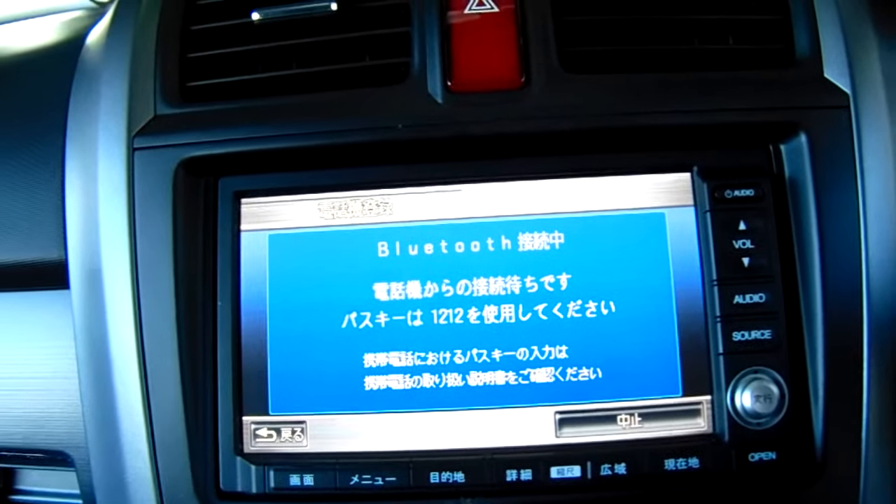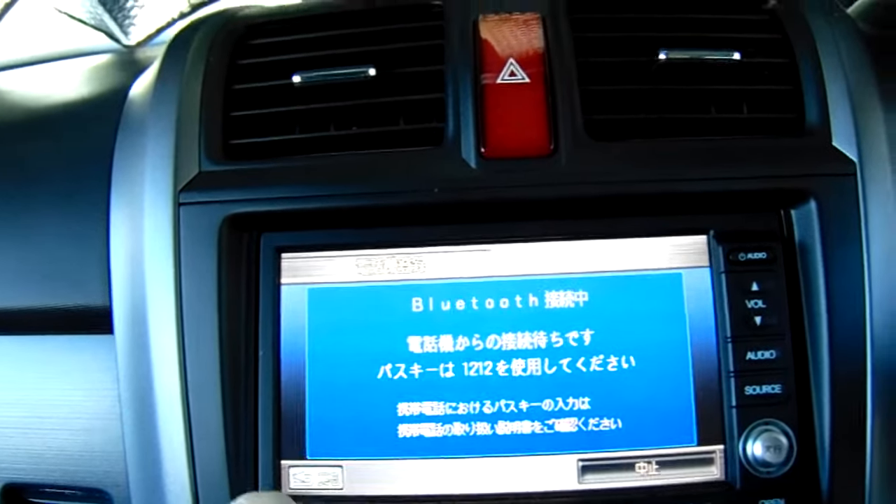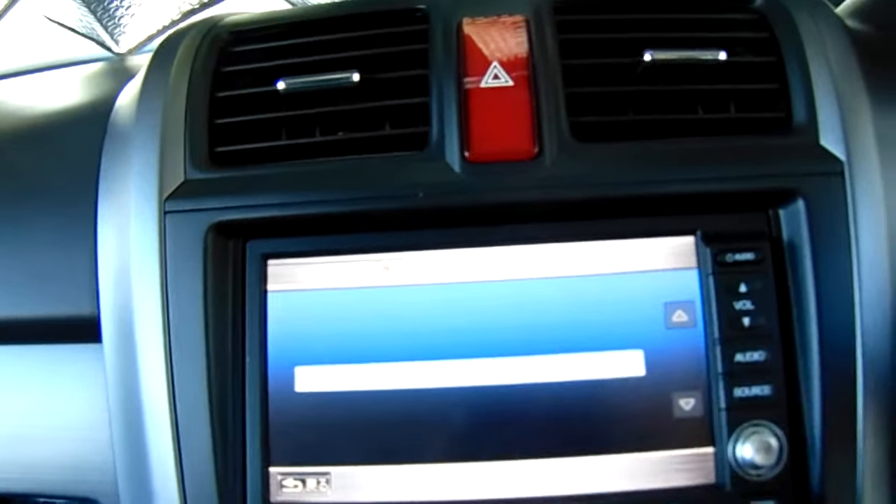Click on the Bluetooth, press the second to top button, and it tells you the pin number to Bluetooth your phone. Go into your phone and Bluetooth it entering that number and then it'll be okay.